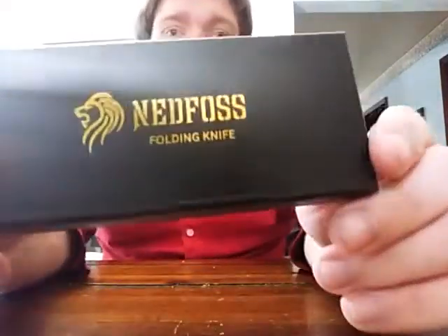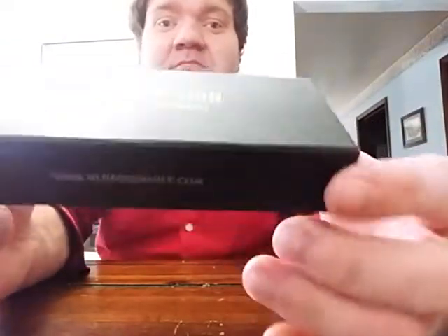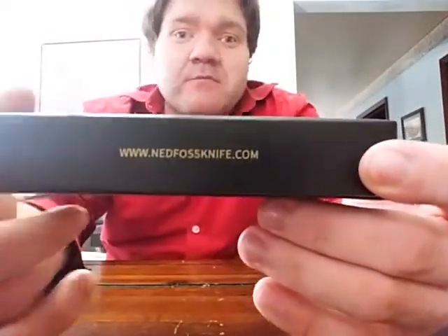Welcome to Boomhauer69's channel. Today Boomhauer is going to show a folding knife that I think is really cool. This was something I bought off Amazon.com. It's a made in China knife, like most stuff nowadays, but it's made by a company called Ned Foss. I'll put links in the description for their website as well as the Amazon link where I got this.